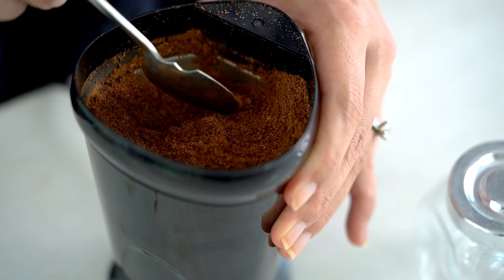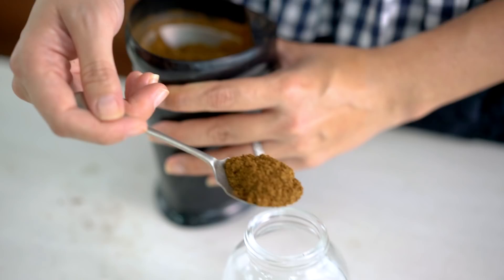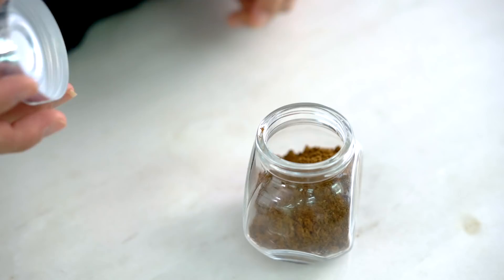Your Chinese five spice will keep indefinitely — it's not going to go off, but the longer you keep spices the more they lose their fragrance and aroma. That's why I like to make a slightly smaller batch and just use it quickly. Store it in an airtight jar. I'm already imagining all the amazing things I'm going to be making with this spice blend. You can find all the different recipes I've got for this Chinese five spice blend on my YouTube channel, so don't forget to subscribe so you don't miss out. See you soon, my friend.